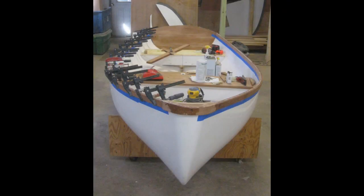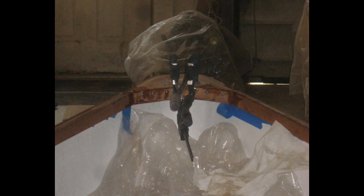Once I had the port side gunnel finished I moved on to the starboard side and did the same thing: a strip of mahogany inside the hull and a strip outside, both epoxied to the hull, then screwed through using stainless steel screws and T-nuts. Because I didn't want the T-nuts to show inside the hull, I laminated a final layer of mahogany over the top of the T-nuts on the inside of the hull. Then I moved on to the final step in fabrication of the woodwork, which was to finish out the bow fitting by laminating additional mahogany around the curve of the inside of the bow.